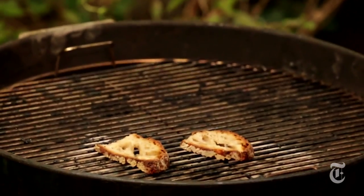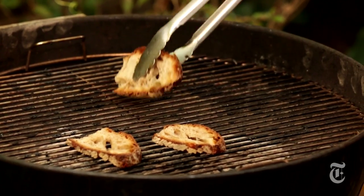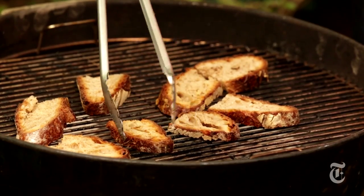The thing about ratatouille is that it's mushy. It's supposed to be mushy — that's what you want. But what you also want is a textural contrast. So I'm going to make crostini. I'm going to just grill some bread, and it'll give me a little crunch.